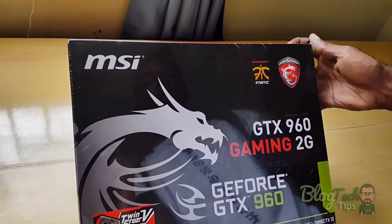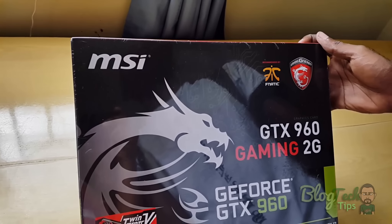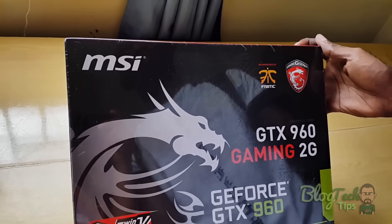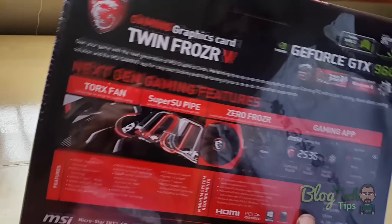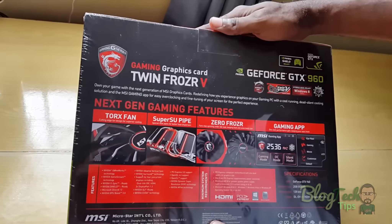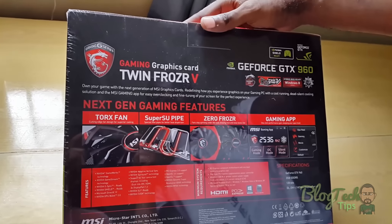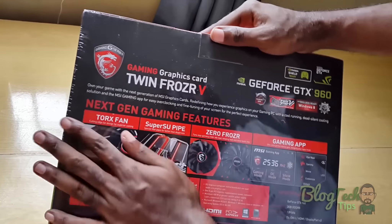This was to replace my old graphics card from my old gaming rig. I'm building a brand new gaming rig for 2015, and since I've upgraded I guess I'm in for a treat. Here we have the back of the box showing you all the cool features of the MSI GTX 960.